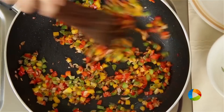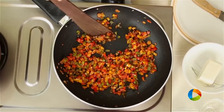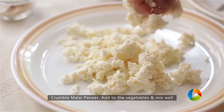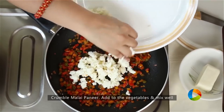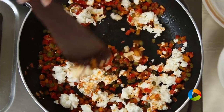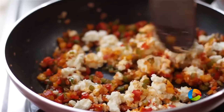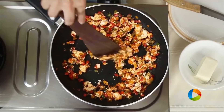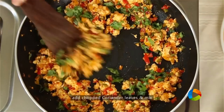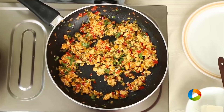That's dry mango powder. I'm using my hands to roughly mash the malai paneer — it's very soft and rich. I'm going to add this to the vegetables. It's a very simple and basic filling. Add some chopped coriander leaves to finish it off, gently mix it, and the paneer filling is done.